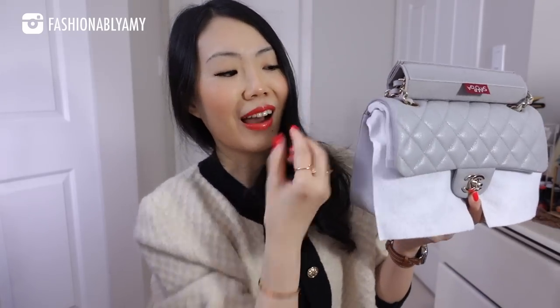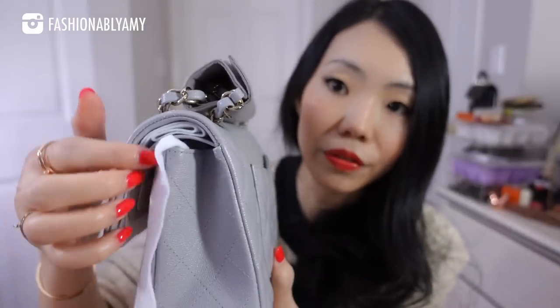I don't recommend this product for every single bag because some bags just don't need it, and even Samorga says it themselves — you don't need it for the Coco Handle, the Trendy CC, or the Chanel 19, because with those bags you can easily detach or tuck the chains in from the side since there's enough room. But for the Classic Flap you can't really do that comfortably — there's not enough room to get through with all the felt material, and plus my bag is pretty new, so even the side doesn't have much space.